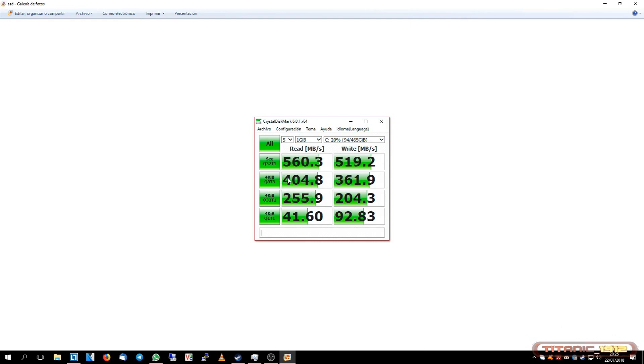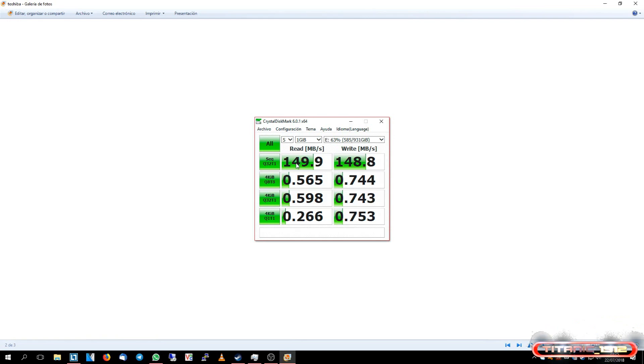Esto se complica un poco cuando empiezas a copiar archivos más pequeños, pero eso pasa en todas las unidades de almacenamiento, como vamos a ver en la siguiente, que en este caso se trata del disco duro Toshiba. El disco duro Toshiba tiene una velocidad de 150 MB al segundo de lectura y 150 MB de escritura en lectura y escritura secuencial. Y, por supuesto, baja al procesar la escritura y lectura de archivos pequeños.